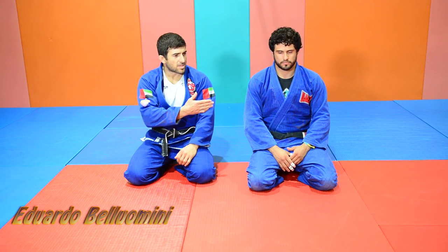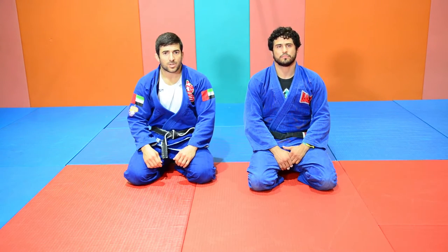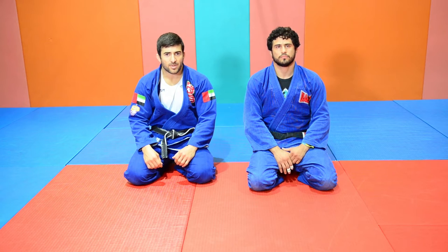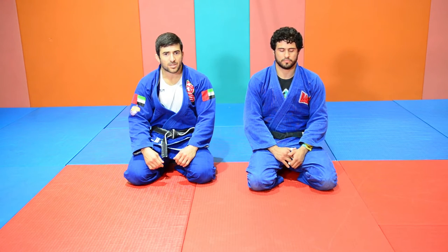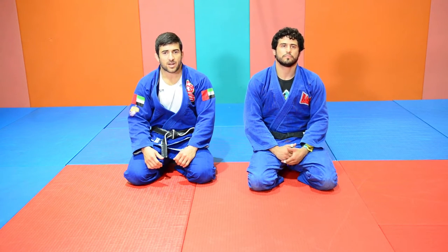Hi, my name is Eduardo, his name is Bruno. We are coaches at Alliance in Abu Dhabi, and today we are going to show you the transition from the half guard to the deep half guard and finish the axe guard.